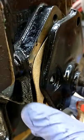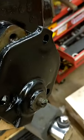Just get the gasket lined up, get some nice new screws, and tighten that down.